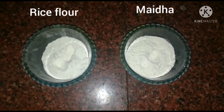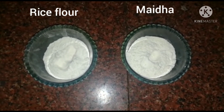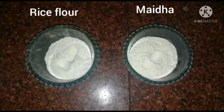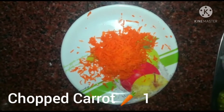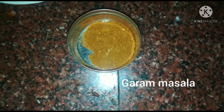We also need rice flour and maida. You can also use corn flour as a substitute for rice flour. Additionally, we need garam masala.